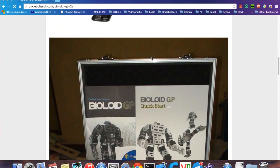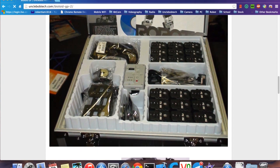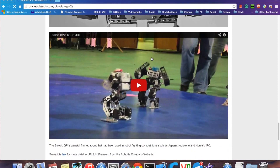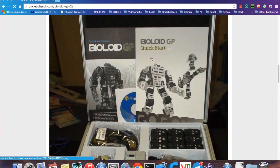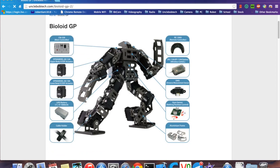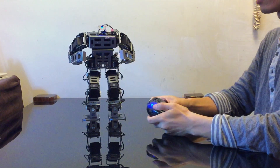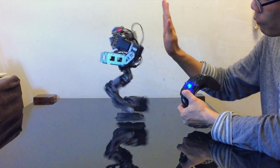Next is the Bioloid GP, also from a Korean robotics company — I've made a detailed review video on that. The Bioloid GP is very similar to the Bioloid Premium in terms of programming and control, with pretty much the same hardware, controllers, and servos. The key difference is it has upgraded leg servos, so it's much faster and stronger and can run much quicker. It's all made out of metal and comes with a beautiful case. If you don't want to make dogs or spiders but really want the best off-the-shelf robot for fighting, this is the one to go for. The downside is it's twice the price of the Bioloid Premium.